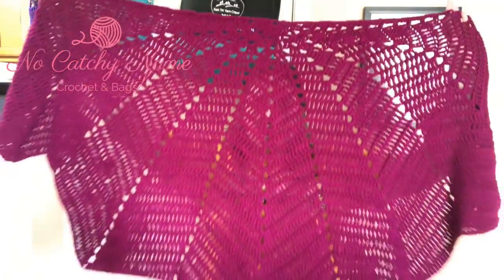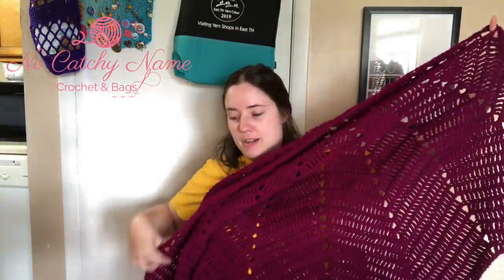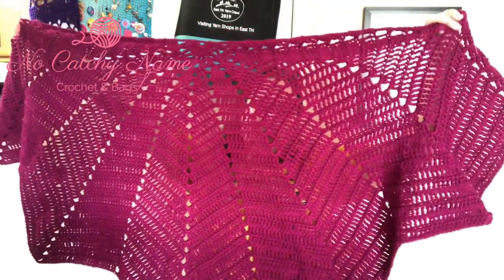My next finished object is my Ocean of Love Wrap by Button Nose Crochet — I'll link that below. It is a free pattern. I still have a stitch marker on here showing where it was last time. It's gotten big — I went crazy and finished it. I used Red Heart With Love in Boysenberry — almost two whole skeins over an H hook. Here it is. It looks kind of like a spiderweb. Really pretty — I like it a lot.